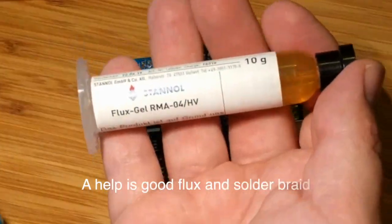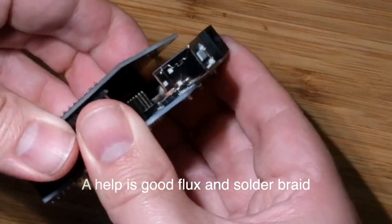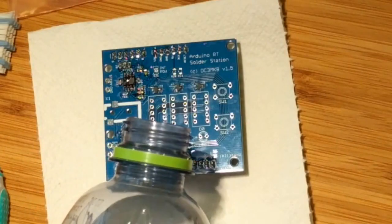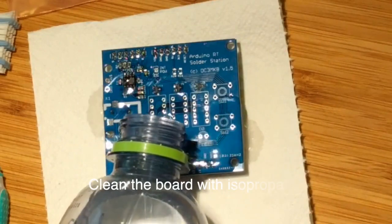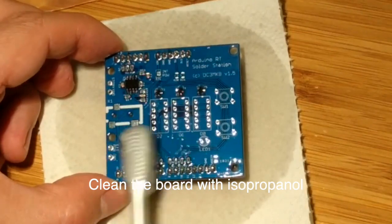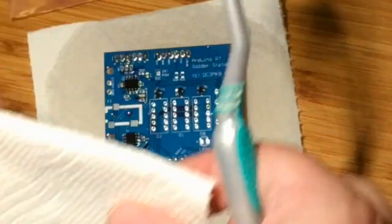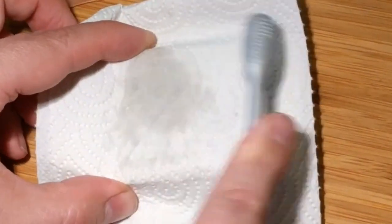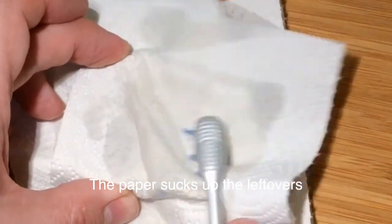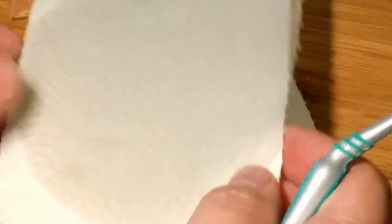Use good flux. Separate the parts. We clean the board — that makes a much better impression. The trick is to continue until the board is completely dry.